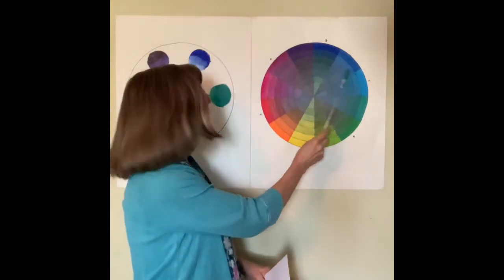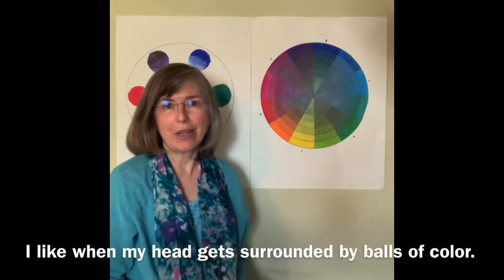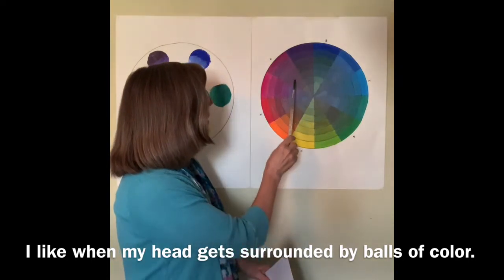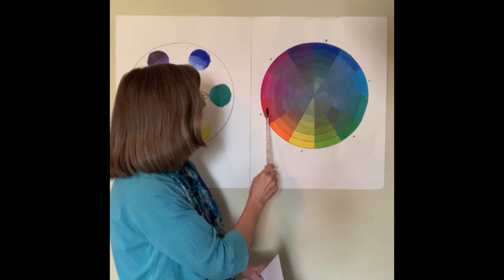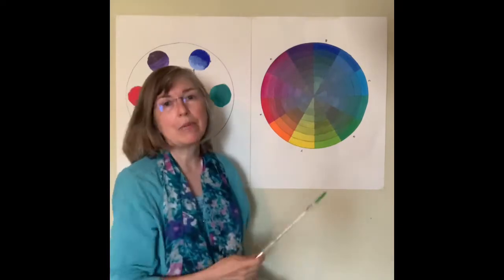There's cyan, magenta, and yellow, and they are equidistant on this color wheel — they form the main triangle. Of course printers add black to get the really deep colors. But in this color wheel, blue and red are still here. Red is halfway between magenta and yellow, and blue is halfway between cyan and magenta.